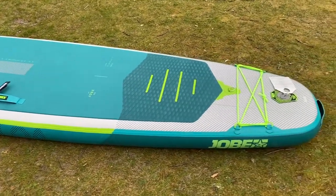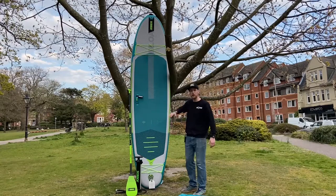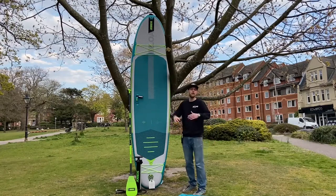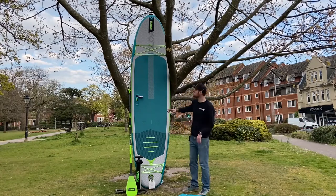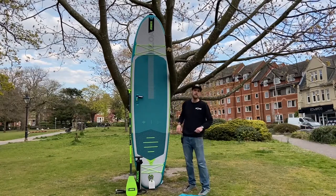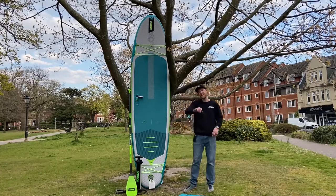The rounded-off shape means it's easy for anyone to get on and comfortably paddle around. A huge EVA deck pad covers nearly the whole board, and it could be utilised as a yoga SUP. If you're going out with small kids or a dog, you can take them with you. If you just want to sit on the SUP and drink a beer in the sunshine sometimes, the Lower is there for you.